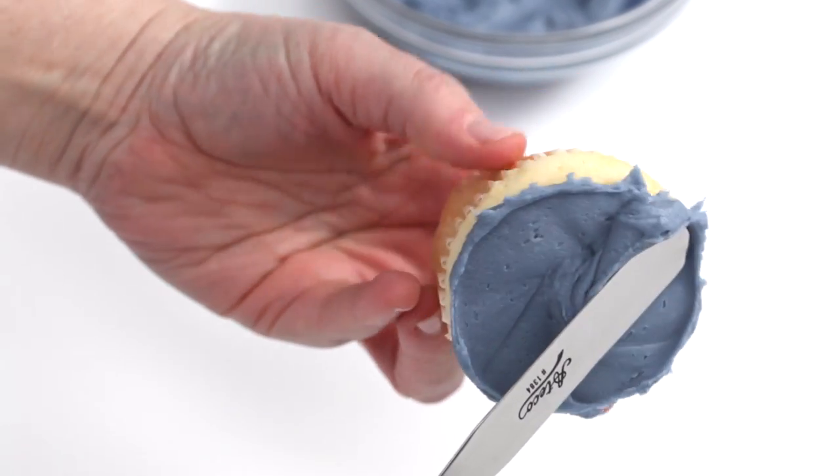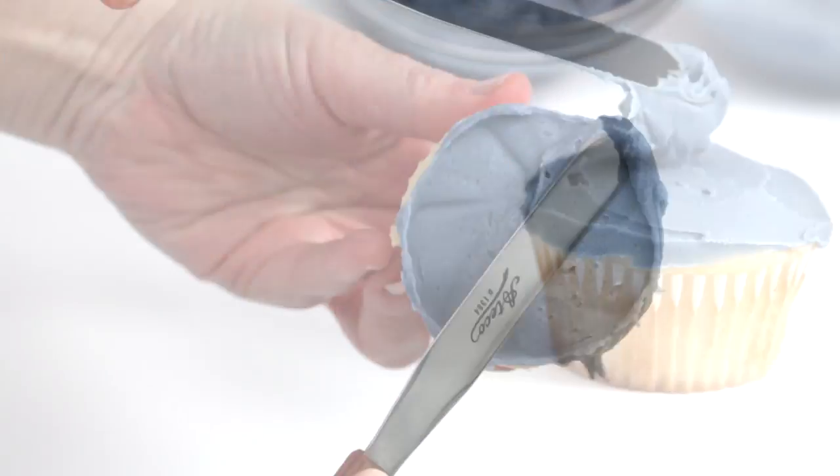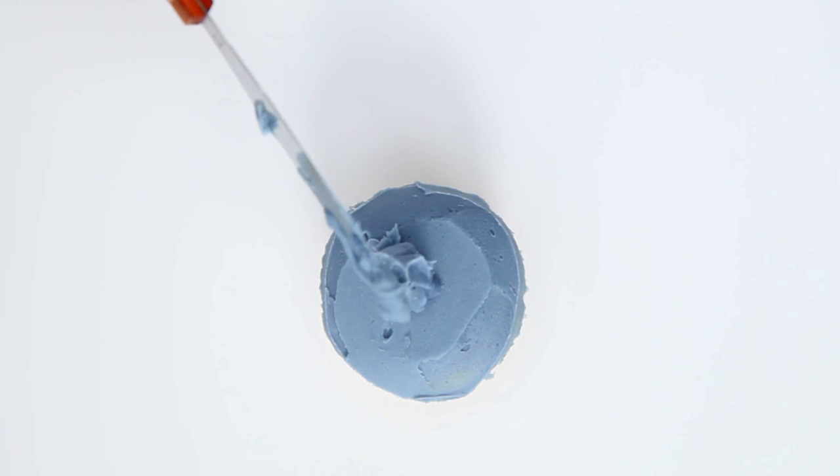This is how you make a schnauzer pupcake. Add a thin layer of icing on the base of the cupcake. Place a small dollop on the lower half as a placeholder.